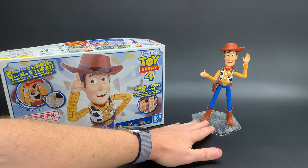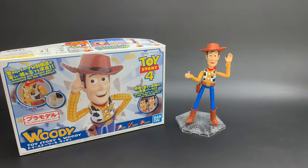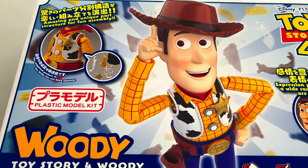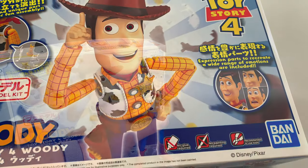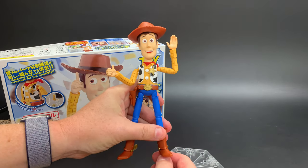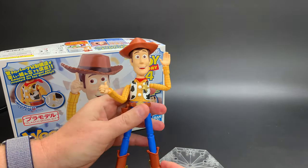I got to build Woody just after he came in, and my first impression was, wow, he looks great. And secondly, this was a super easy kit to build. It only took me about an hour and 45 minutes to put Woody together, straight out of the box, and that was with a couple of breaks to watch some great scenes from Toy Story in between.